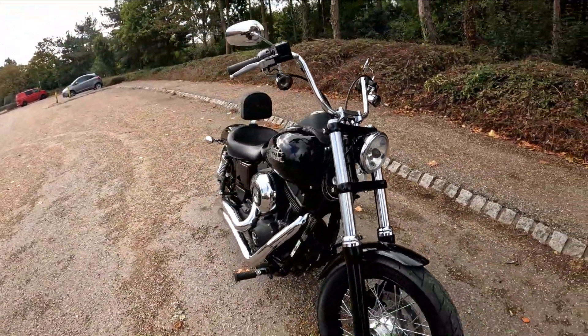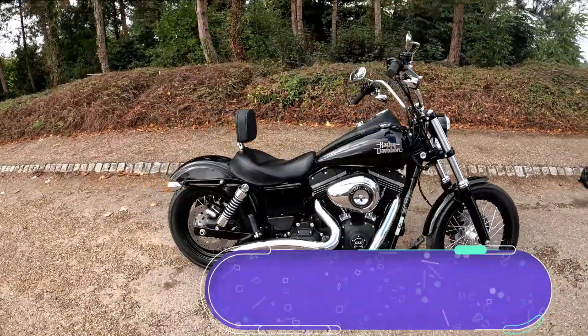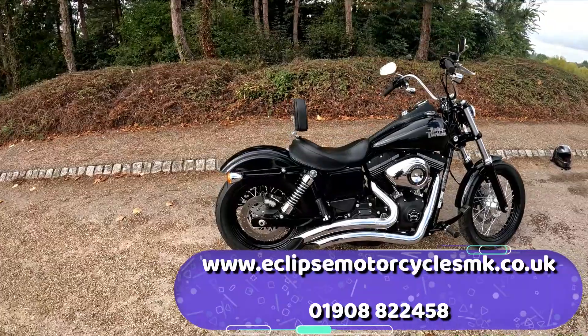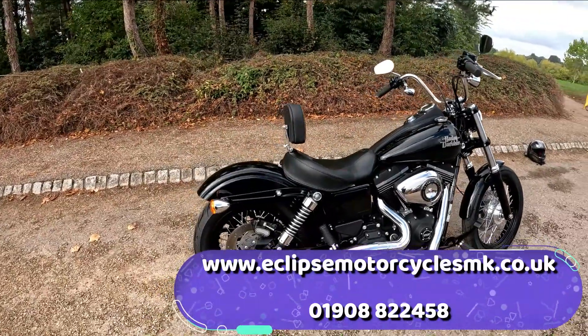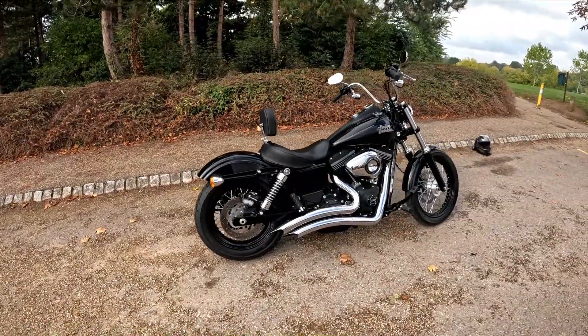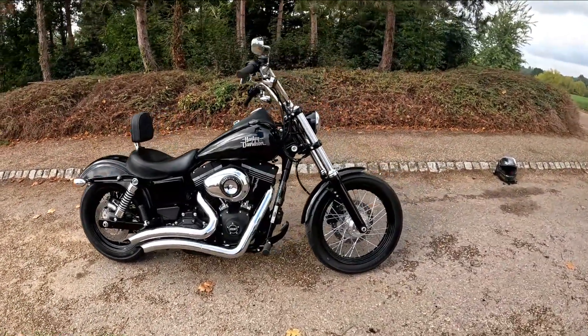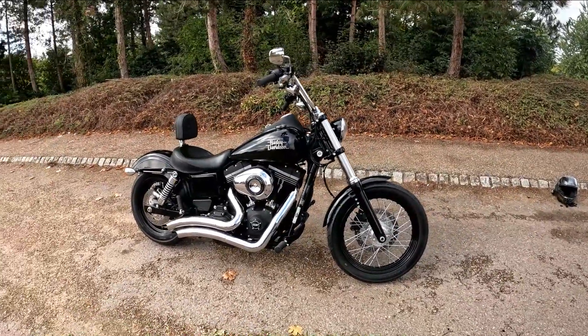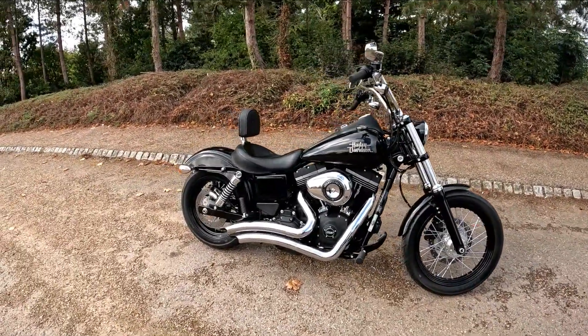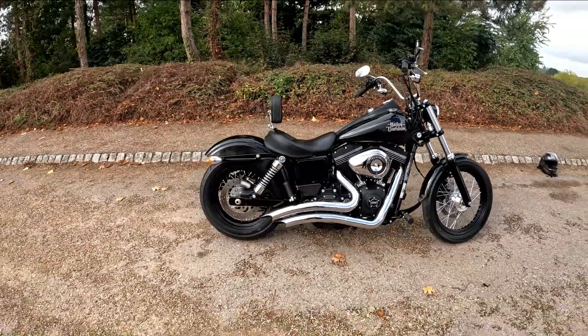Now this is up for sale at Eclipse Motorcycles. You can check out the website eclipsemotorcyclesmk.co.uk, or you can give us a ring on 01908 822458 or the main number 01908 643603. All the details are down the bottom in the video. If you are into Harleys, give the team a call and you could be riding away on this bike. We look forward to speaking to you soon.